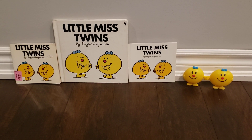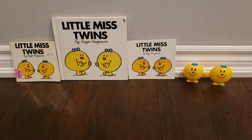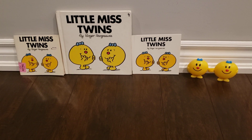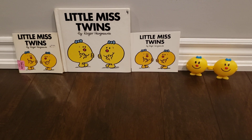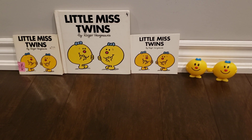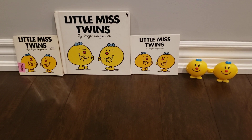This time, this is the three different versions of Little Miss Twins. So right here was the original 1984 version, right here was the 1985 reprint in the hardcover, and then right here was the 2000s reprint. So let's get started.